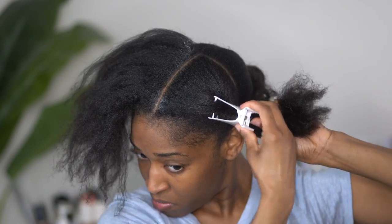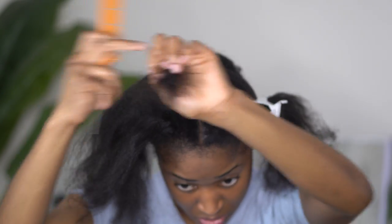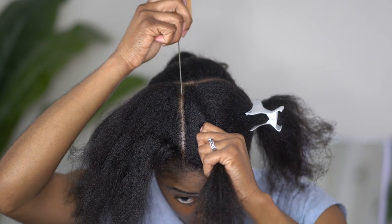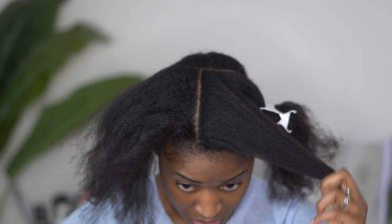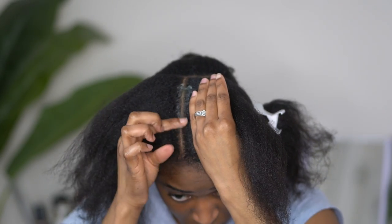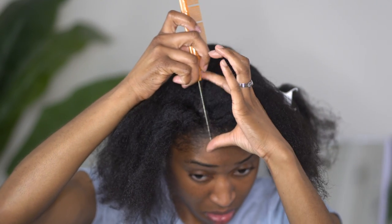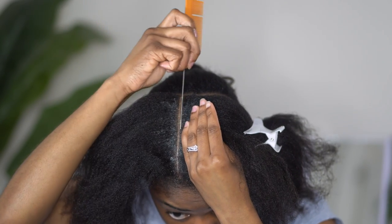Once I have that middle part straight, I will clip the other side up and begin braiding on one side of my head first. You're going to want to part medium size sections. You can do these braids however small or large that you want. I went for medium because I was doing this hairstyle kind of late at night and that was the energy I had.